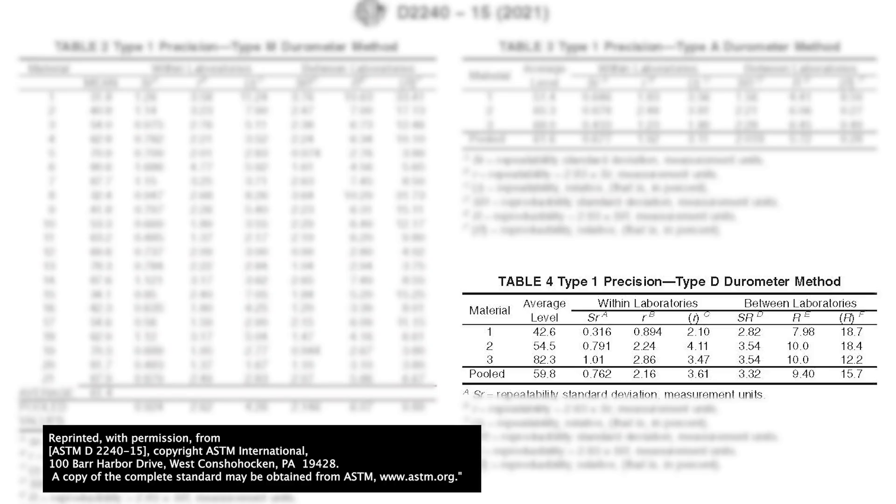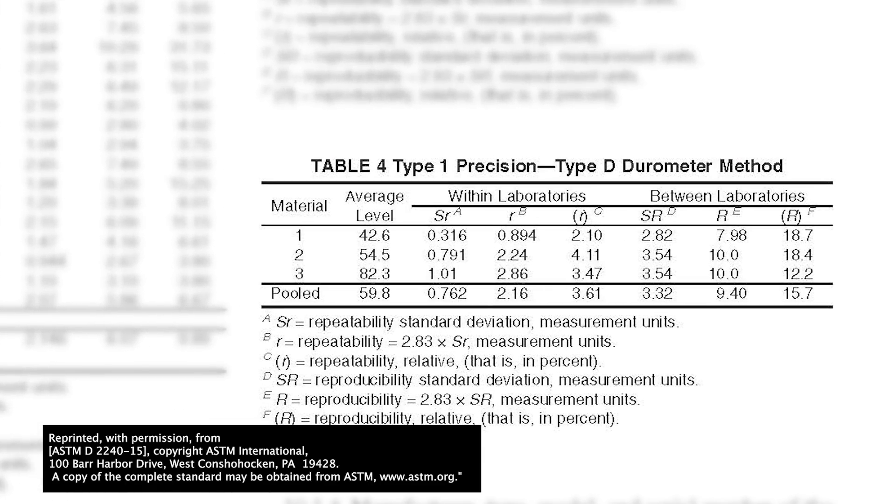The next thing we need to look at is the precision of these type D durometers. In ASTM D2240-15, there is a table that gives us the type 1 precision for type D durometers. Material number three has an average hardness of 82.3 — that's the closest to the hardness of our bowling balls, so that's the one valid for our purposes. Within laboratories, using the same equipment, readings are within about one point of each other. But between laboratories — multiple different locations with different equipment — that difference balloons to over three points of durometer. Durometer science is not an exact science, and this type 1 precision table in the ASTM guide shows that.